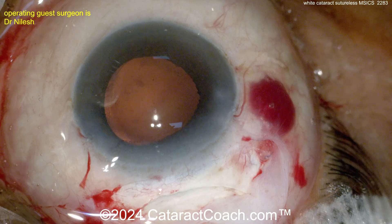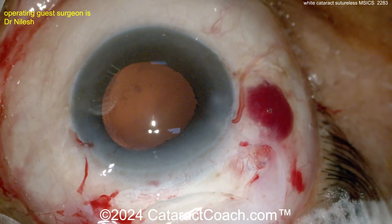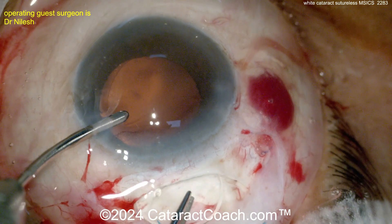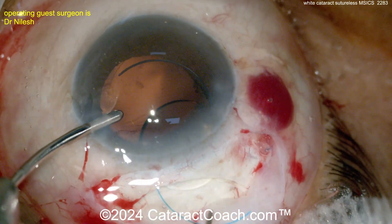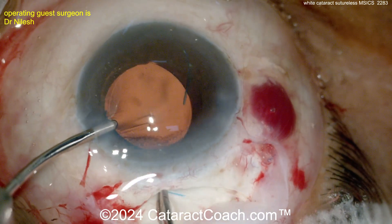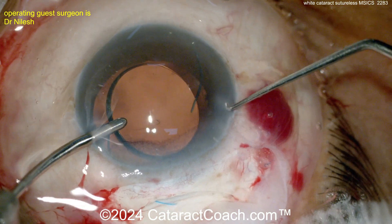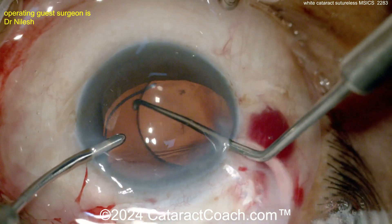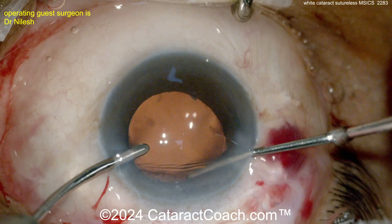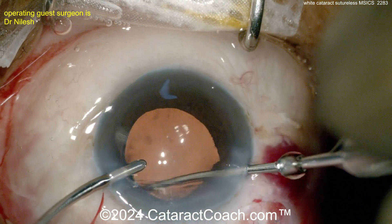Now we're going to do hydro-implantation — that simply means using the infusion of BSS through the side port to inflate the eye and inflate the capsular bag. There is the infusion, and here comes a three-piece lens going into the capsular bag. It's sitting on top of the iris initially, so using a Sinsky hook through the other side port to dial it into the bag — one haptic in, then rotate and get the other haptic in the bag as well. Beautiful case.